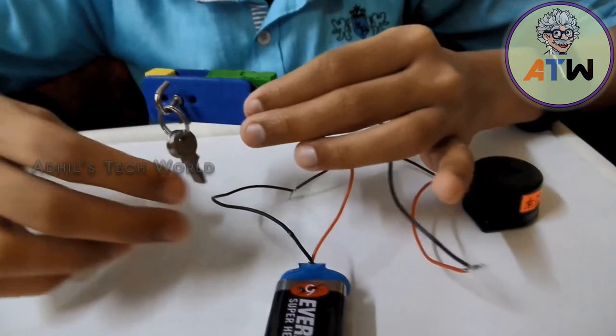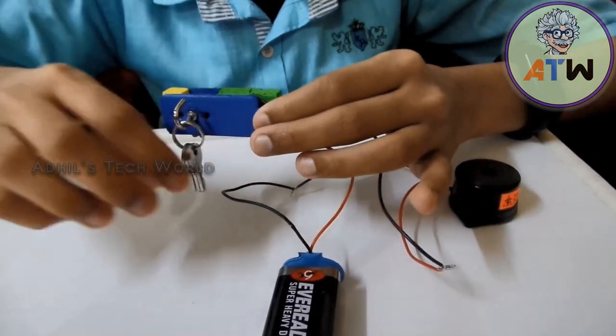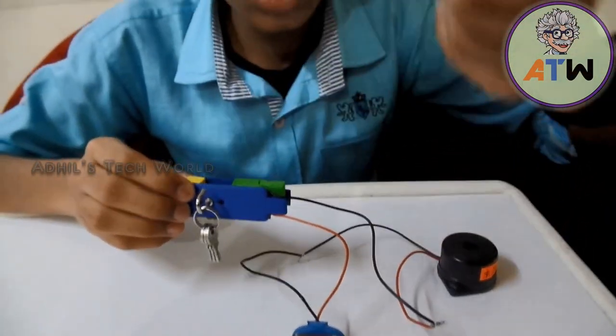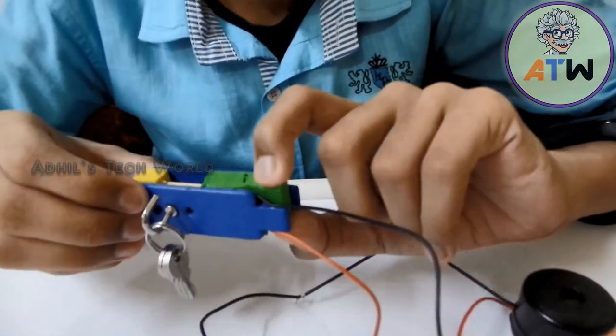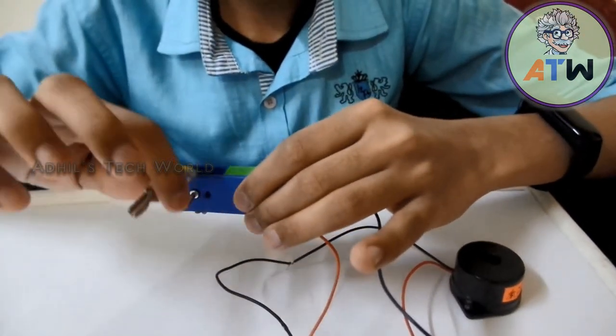Now, for the owner to take the key without triggering the alarm, the owner should push this green color block outside so that the system will be deactivated. Now just see — the alarm is not alerting.